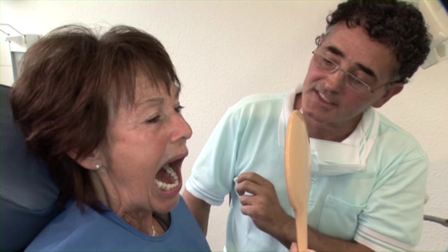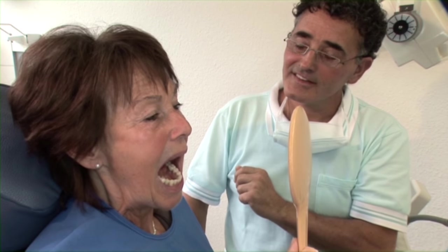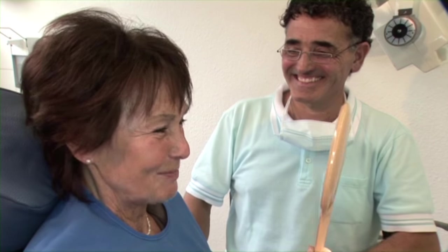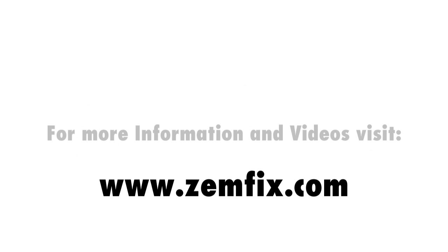Zemfix: fast, clean, safe — more time and more satisfied patients with Zemfix. For more information, visit us at zemfix.com.